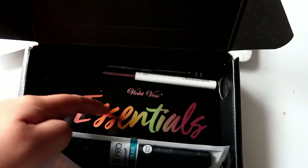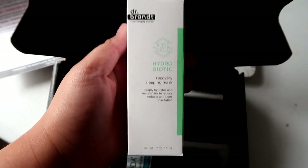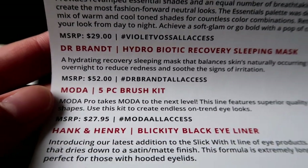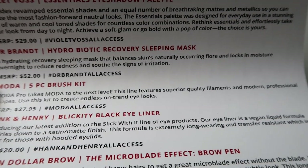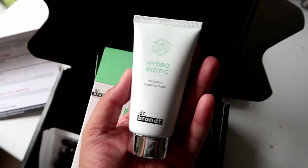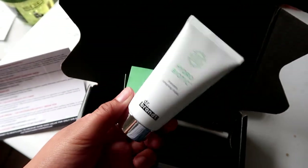We have one, two, three, four, five items. First things first, it's this Dr. Brand Hydrobiotic — this is a recovery sleeping mask. The price is $52. Oh my God! So it's a hydrating recovery sleeping mask that balances skin naturally, unlocks moisture overnight to reduce redness and signs of irritation. That costs $52 — oh my God. I took it out the box and this is what the sleeping mask looks like. I'm definitely going to use this and I'll update you guys if it's really good or not.